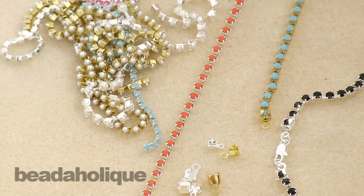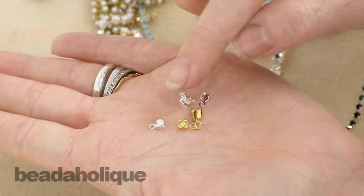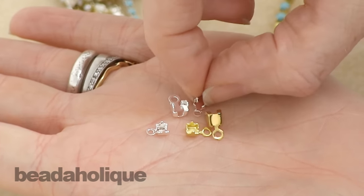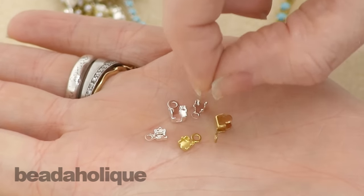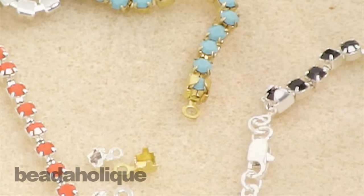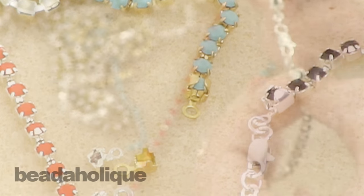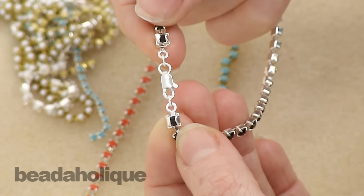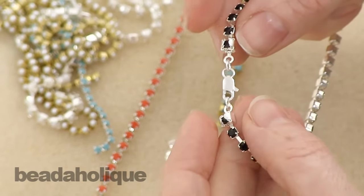That's when cup chain ends come in handy, and that's what these little guys are. You can see they've got little prong settings basically, and you're going to go ahead and fit the end link of your cup chain into the cup chain end, and it's going to look like this. That allows you to attach a jump ring to those little end loops and then attach a clasp to make a finished piece of jewelry.